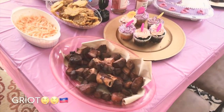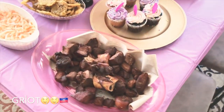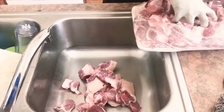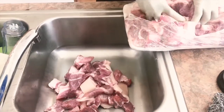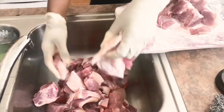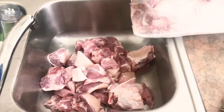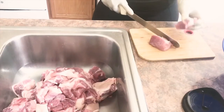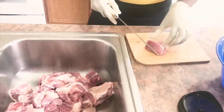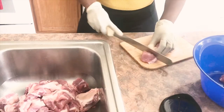Hey guys, welcome back to my channel! Today's video is just gonna be a short video on how I make this delicious griot. It's Haitian heritage month so we are still rolling. I'm putting the meat in the sink, going ahead and removing all the unnecessary fat and cutting it into cubes so that it fries a little bit faster.